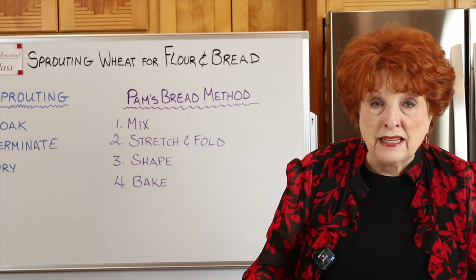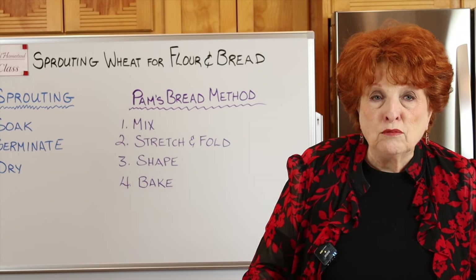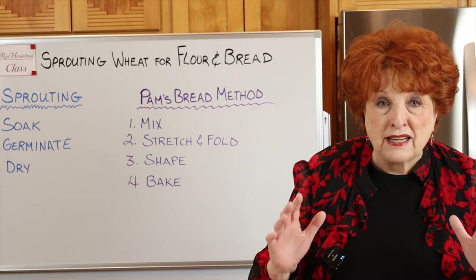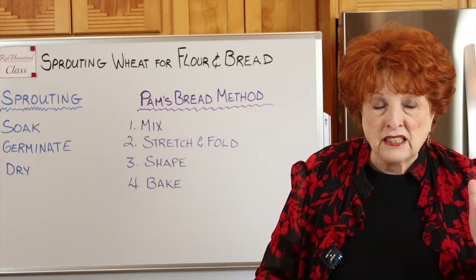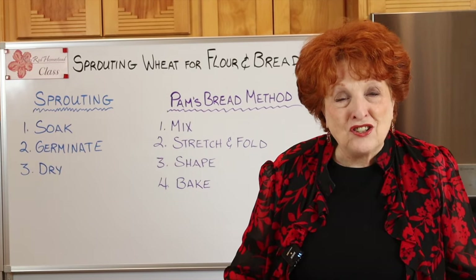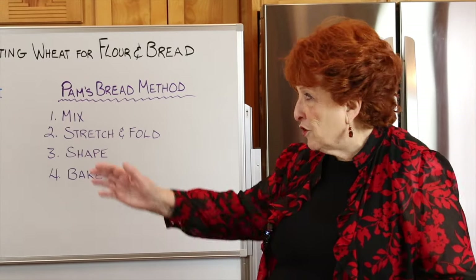At the end of this class, we will have nailed two methods and produced loaves of bread that perfectly match our goal — beautiful, great-tasting, and nutritious. With that, let's get started with our very first clip on the steps and method for sprouting.